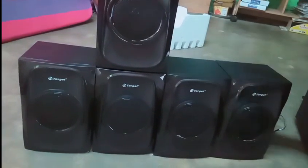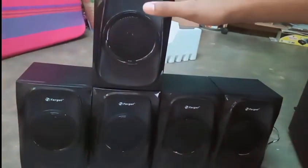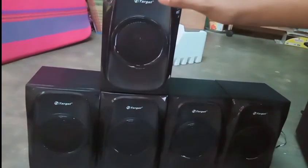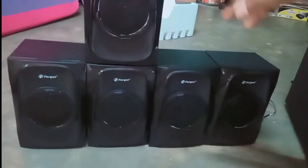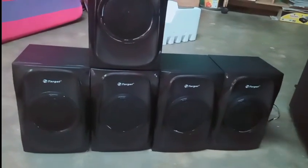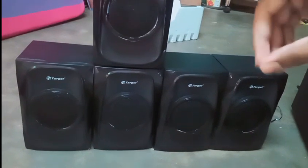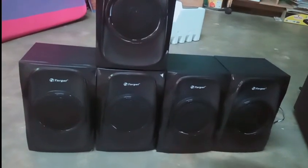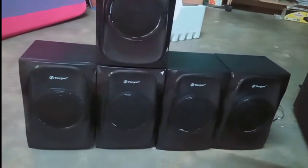This is the right and left front speaker, and this one is called the center speaker. We also have front and surround speakers. Now the subwoofer unit itself — this is a Target brand system.